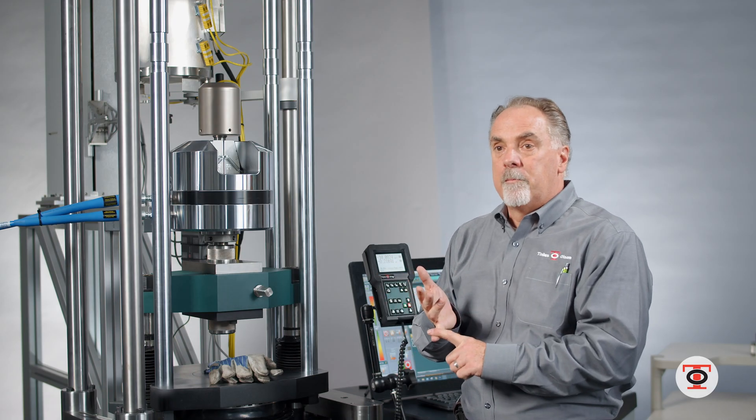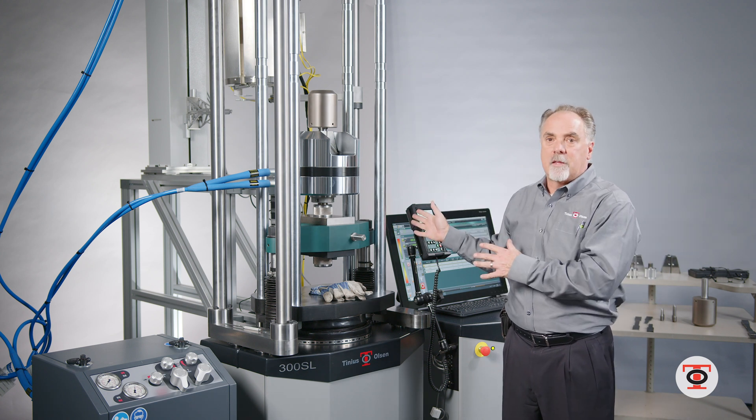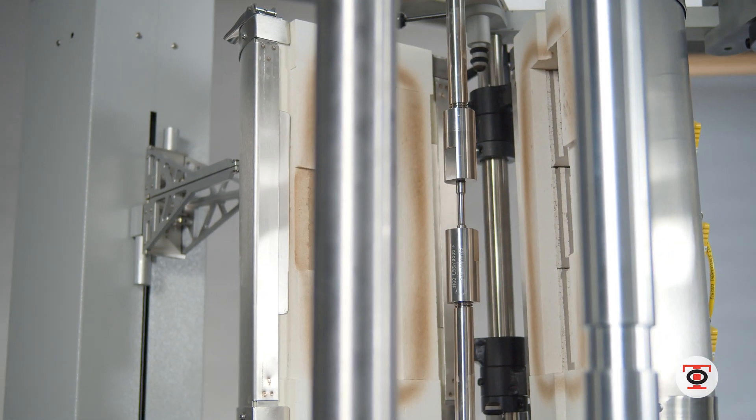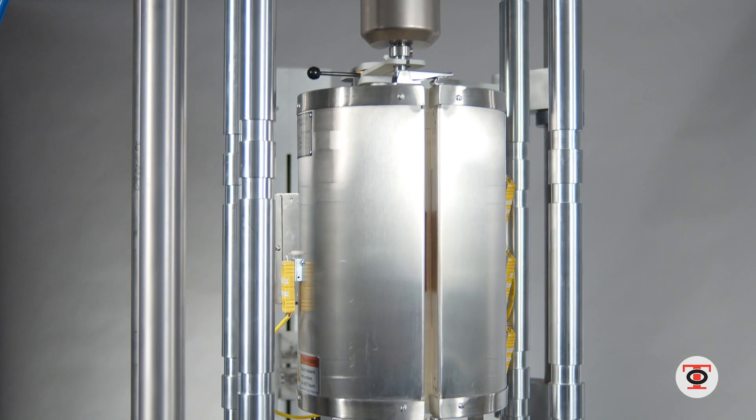In certain environments those machines get very warm. Even though I'm doing a high temperature test it's not affecting the hydraulic oil at all, so you can run it for days doing hot tensile and it doesn't affect it — it just keeps going.